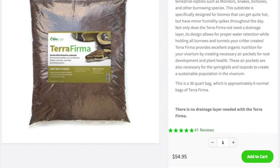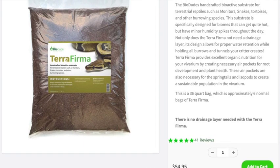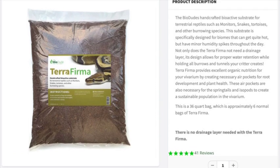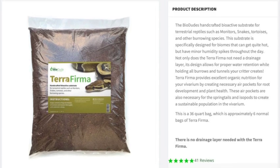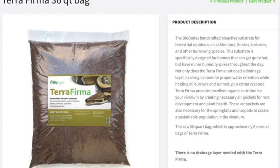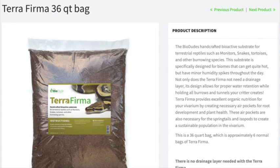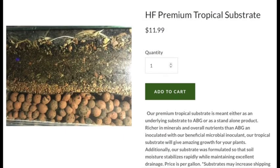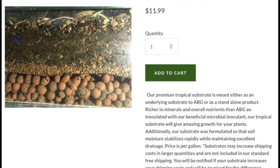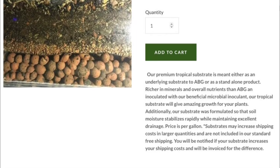I called the Bio Dude and talked to him about why he doesn't list the ingredients on his substrate. He sort of agreed they should, and that customers can make a more informed decision, but there were a lot of excuses — it was complicated, they were busy, etc. Frankly, I noticed they've since added more ingredients to some products, and looking at those ingredients I can see why they were reluctant. I also spoke with the owner of Houston Frogs, who said their product is so special and proprietary that he didn't feel comfortable putting that information out there for fear someone would steal it.